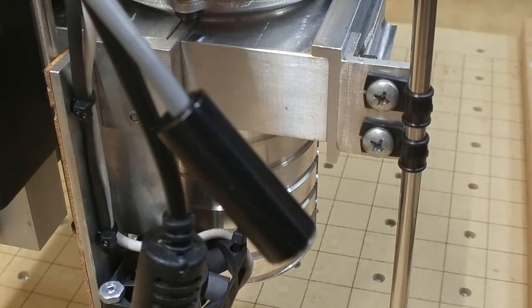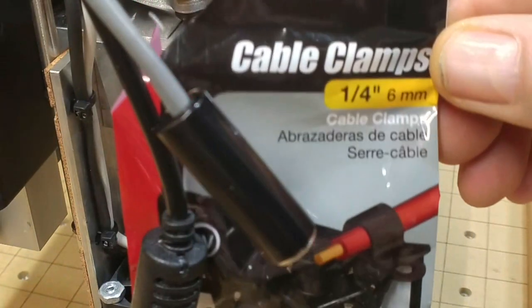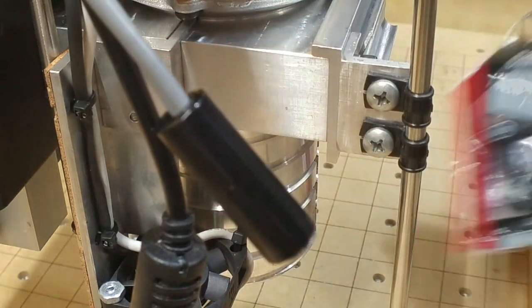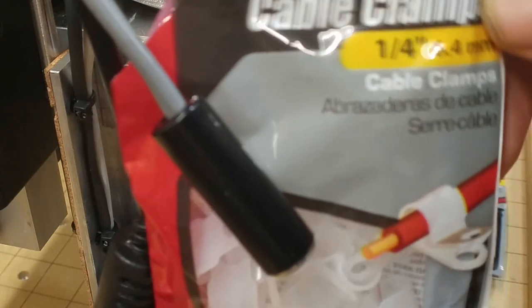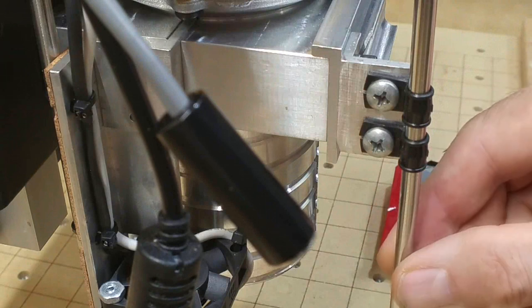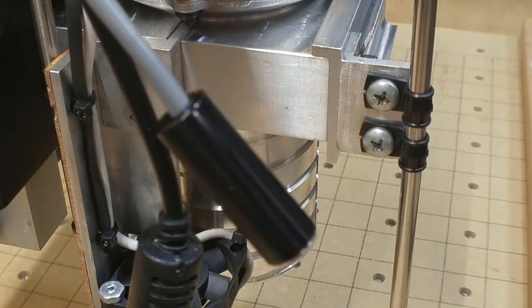I got a package of cable clamps from my local ACE Hardware — quarter inch, some 6mm black ones and 6.4mm white ones, though I couldn't see any real difference between them. That's what I used to hold the stainless steel straw that serves as the air nozzle.